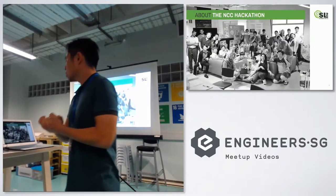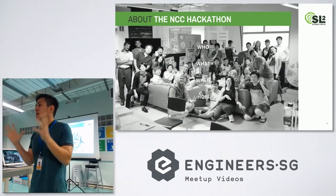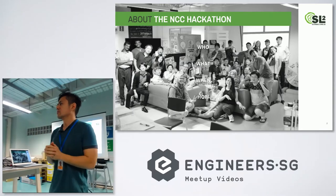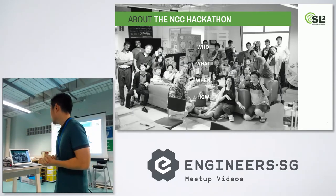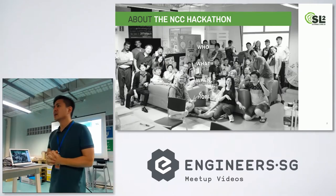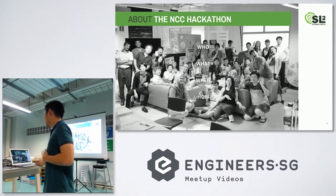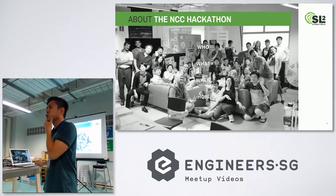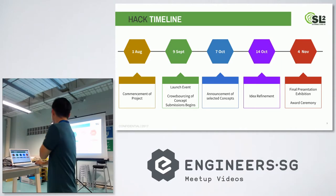Our client was Nippon Closures — they are a very big Japanese company that manufactures about 20% of the world's F&B packaging. The hackathon was held over two months from September to November, and we had about 30 groups of participants, including students and working adults.